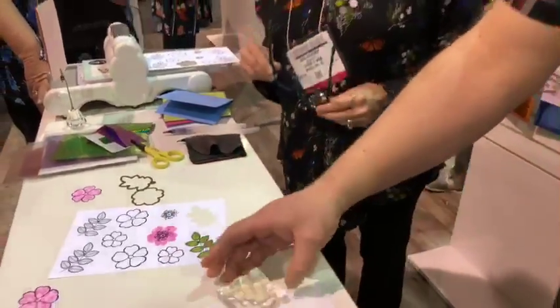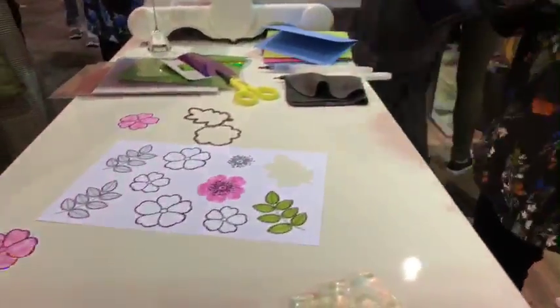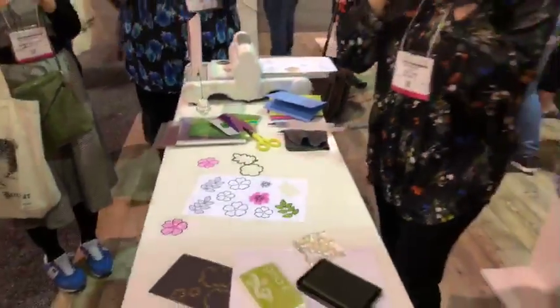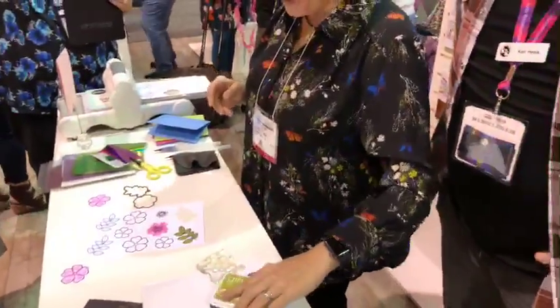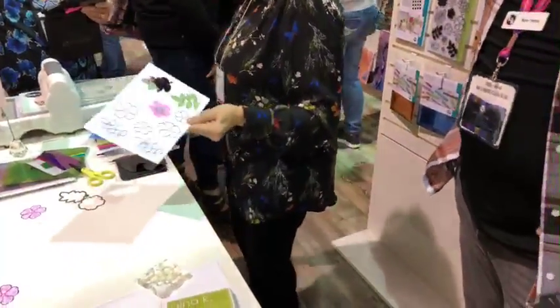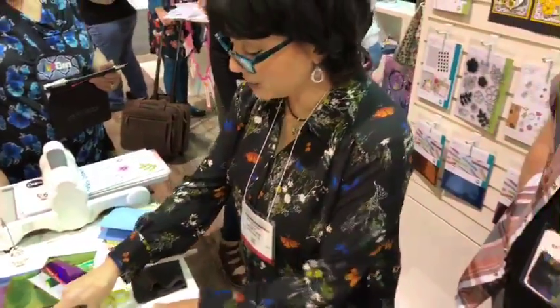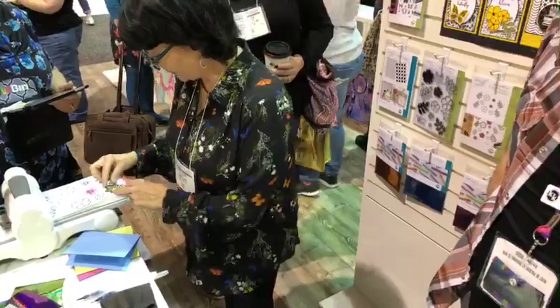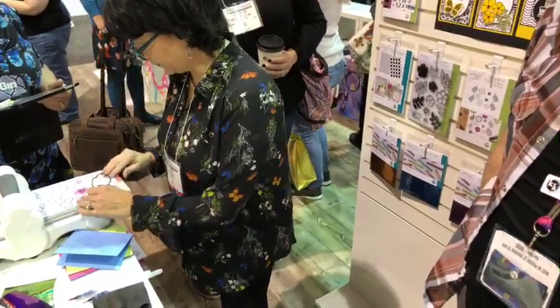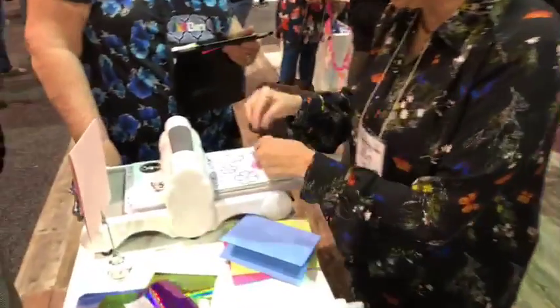Melody says hi. Isn't that perfect? That's amazing! Now what I'm going to do is we are going to die cut this — we're going to cut this flower out and die cut the leaves out, and we can do them at the same time. You stamp first, then cut, then foil. That's correct — a three-step process.